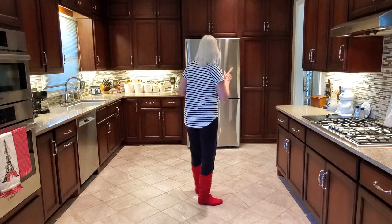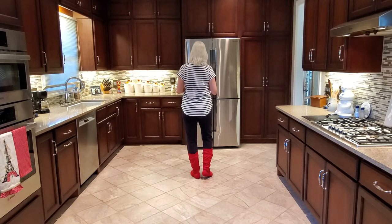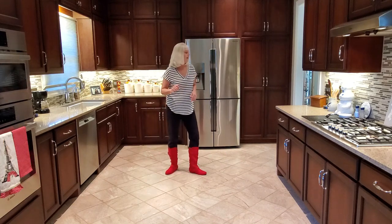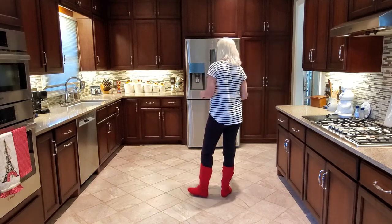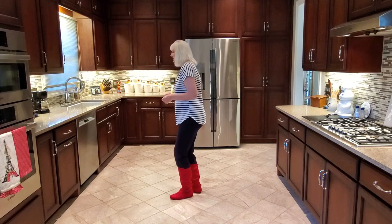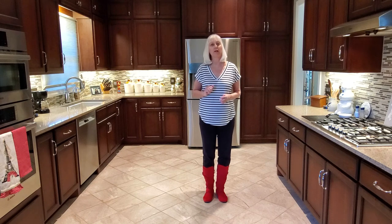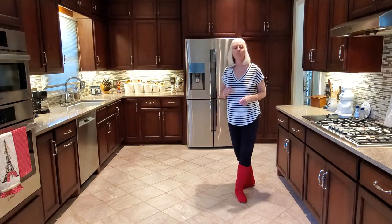I'm going to do the entire dance — all 32 counts, the front wall — with counts so you can see everything. One, two, three and four, five, six, seven and eight; one, two, three and four, five, six and seven and eight; one, two, three and four, five and six, seven and eight. When you do the Lindies, that's a chassé to the right — rock recover, side together side, rock back recover — and a Lindy left: side together side, rock back recover.